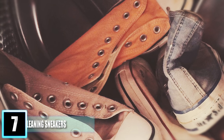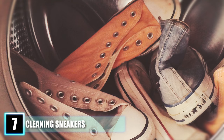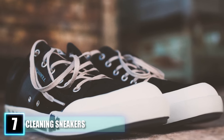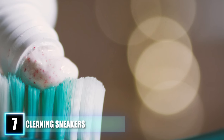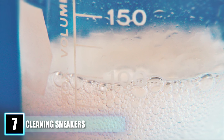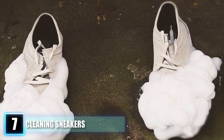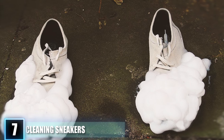Hack 7: Cleaning Sneakers. Shoes take time to clean, and throwing them in the washer helps but still doesn't make them look brand new. You can make a toothpaste and baking soda paste, then use an old toothbrush to scrub away grime and scuff spots on the sole. The mixture is gentle on your shoes, simple, and virtually inexpensive — it prolongs the life of your favorite sneakers and saves you money down the road.